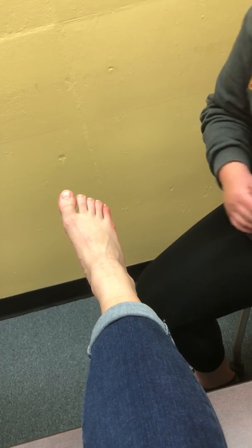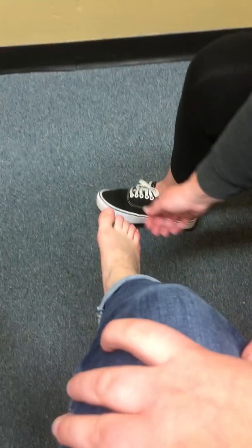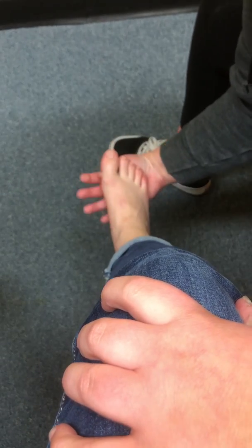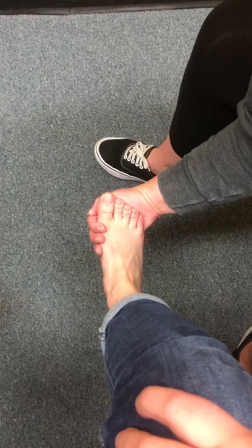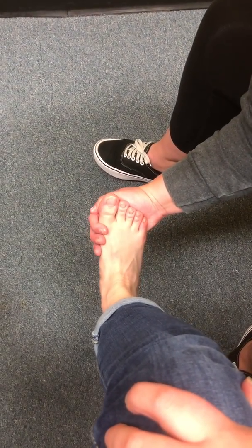Next, I'm going to do passive range of motion for dorsiflexion too, so I'm going to have you scoot to the edge of the table. I'm going to hold here and force her into dorsiflexion. So that's for dorsiflexion too, and again, this will be compared bilaterally.